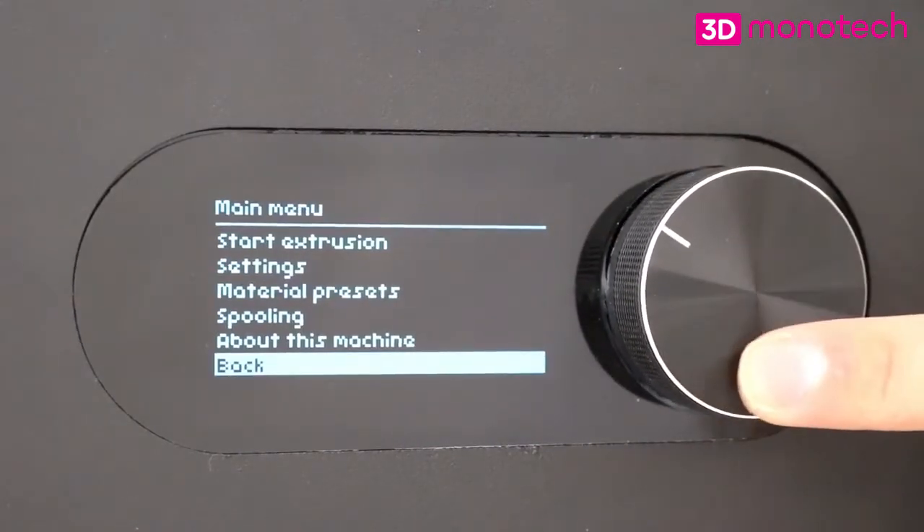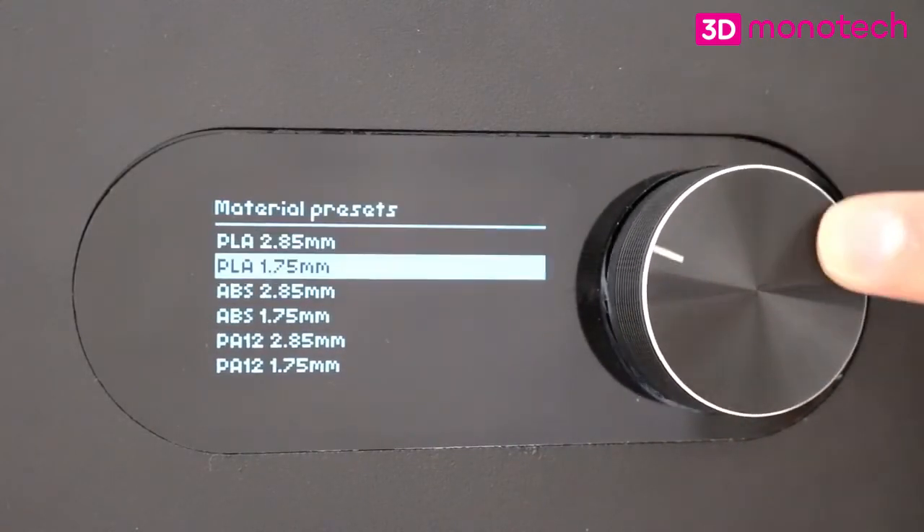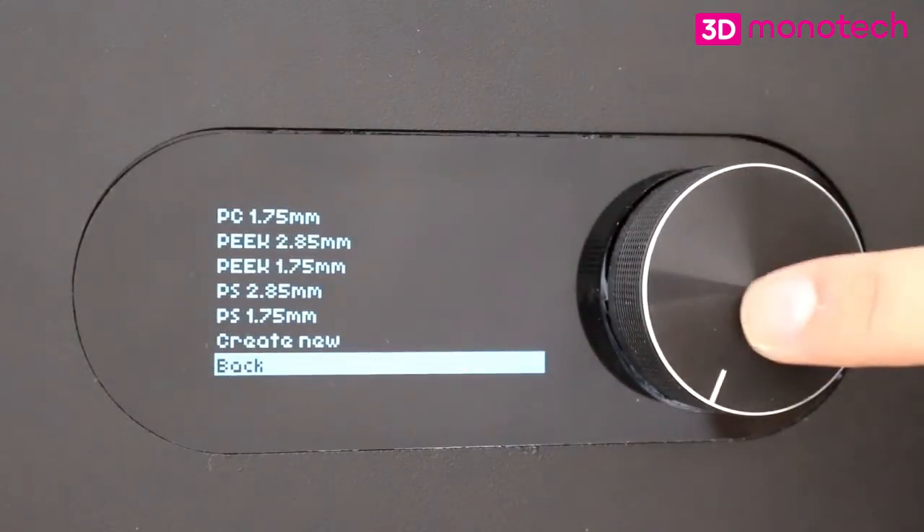The material presets contain settings for multiple polymers, and can be added by saving custom settings or doing a software update. These presets can be used as a guideline in finding the right settings for your material.